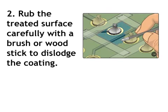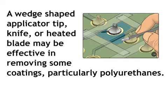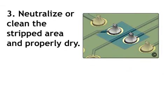Step 2: Rub the treated surface carefully with a brush or wood stick to dislodge the coating. A wedge-shaped applicator tip, knife, or heated blade may be effective in removing some coatings, particularly polyurethanes. Step 3: Neutralize or clean the stripped area and properly dry.